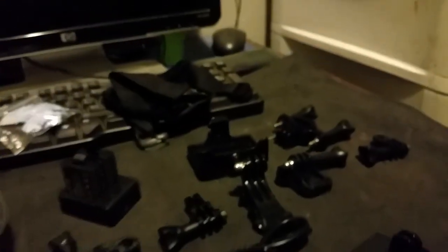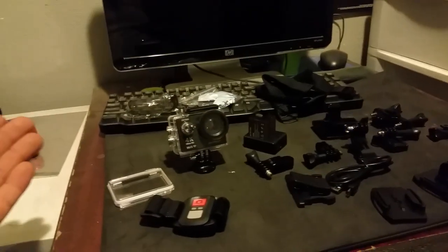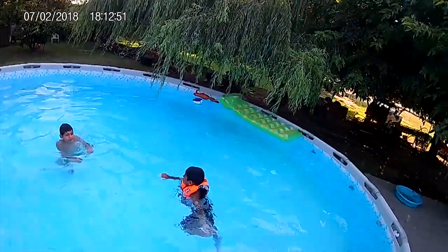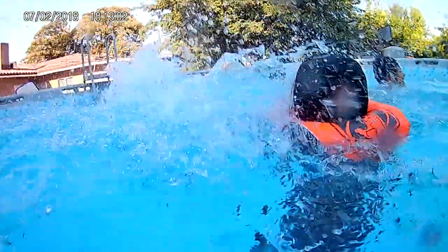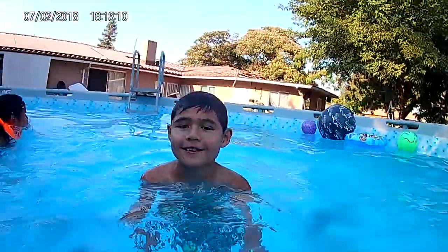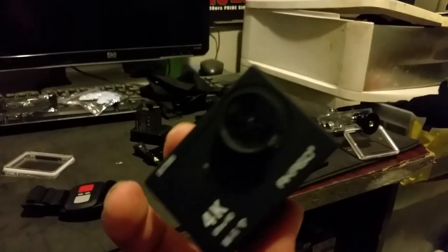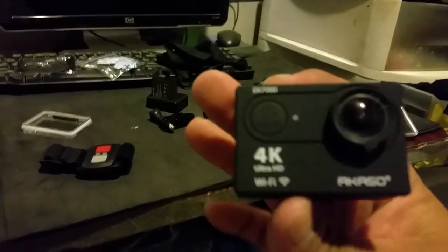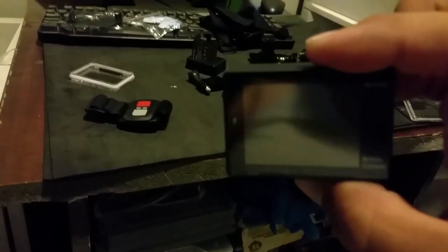Awesome. That's how the video looks on this tiny little camera — it's fantastic, it's amazing. I like it. Thank you for watching.